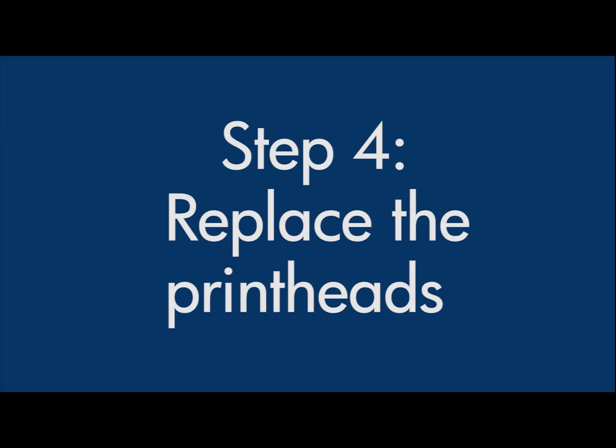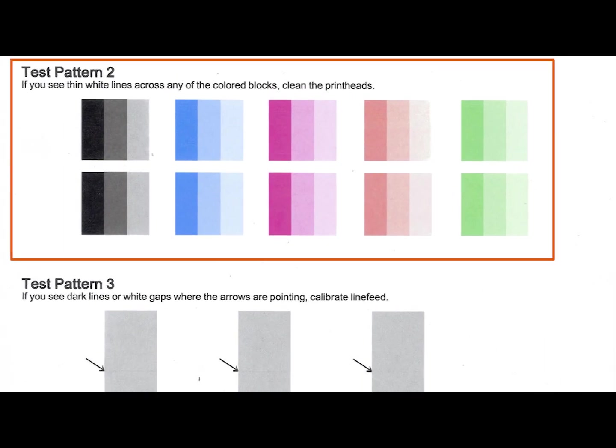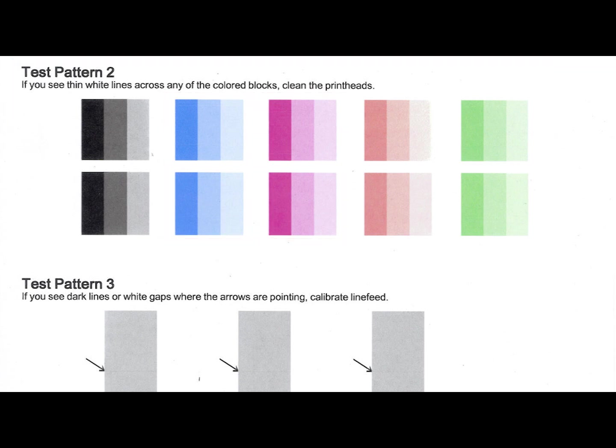If, after repeated cleanings, the Print Quality Diagnostic Page shows white lines across the color blocks in Test Pattern 2 in the middle of the page, but no white lines are visible in the gray blocks in Test Pattern 3, one or both of the print heads will have to be replaced. To identify which print head needs to be replaced, examine the color blocks labeled Test Pattern 2. If the black, red, or green blocks have lines through any of them, you will need to replace the black-yellow print head. If the cyan or magenta blocks have lines through either of them, you will need to replace the cyan-magenta print head. Now we can replace the print head or print heads.